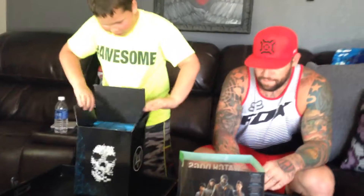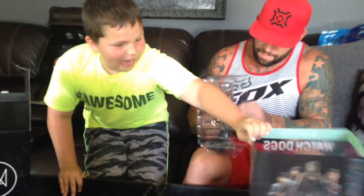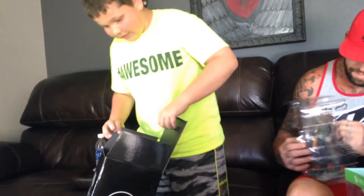Oh my gosh! Okay guys, we have the nine inch figure of Aiden Pierce. I can't believe it. I've been waiting for this a long time.